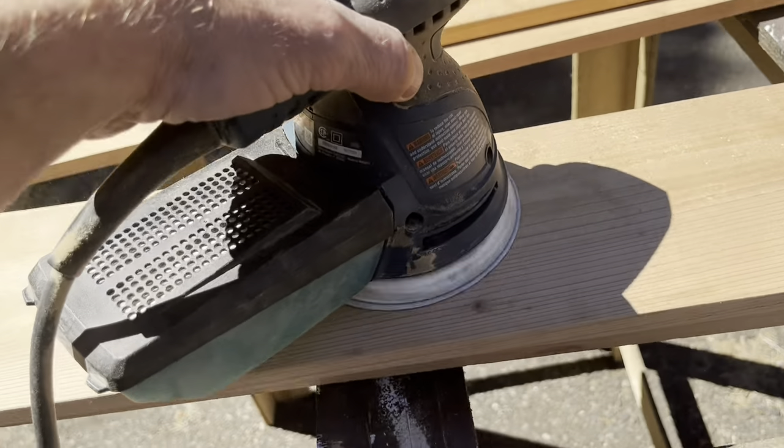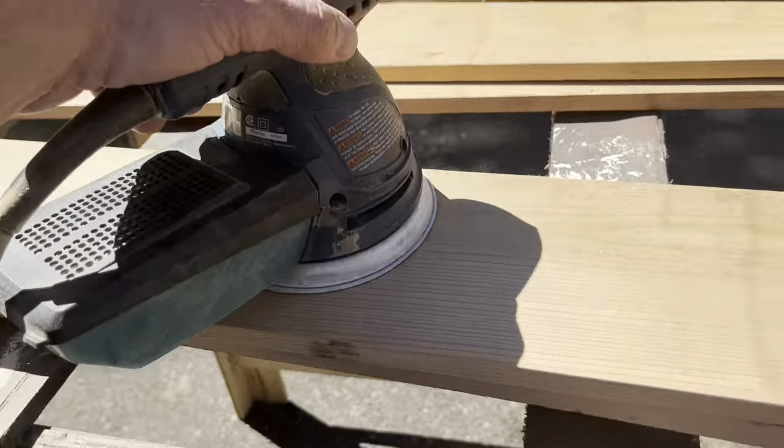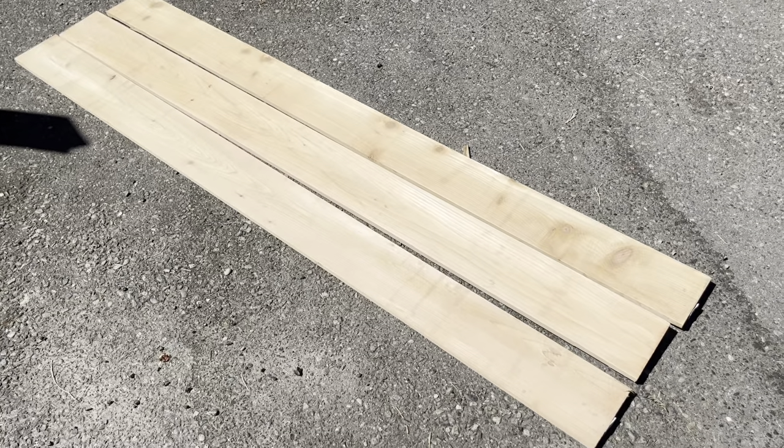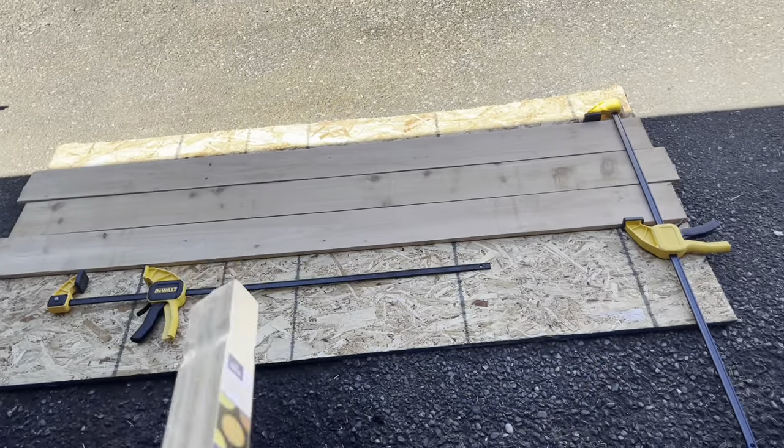I'm going to get them all sanded down. I'm going to go 3 wide per side. I've got the 3 boards laid out.